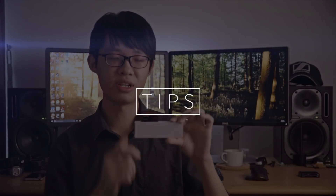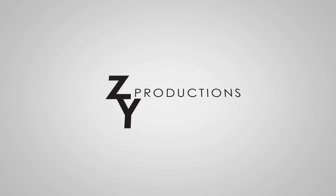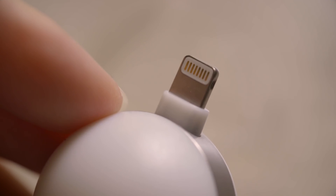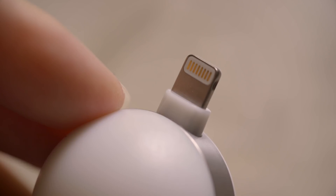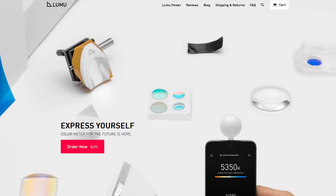Hello everybody, and today we're going to turn iPhones into light meters. This here is what's called a Lumu Power. It's an iPhone accessory that functions as a light meter and also a color meter. For now it only works on iOS devices for the obvious reason that it's using a lightning connector. It started off as a Kickstarter campaign and it now retails for $299.